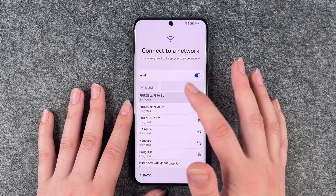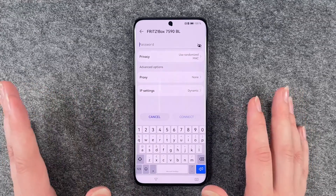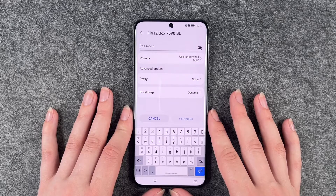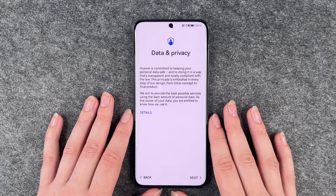Then we want to connect to Wi-Fi. You need this for the Play Store, to download apps, to use WhatsApp or whatever else. So I'm going to put in my password now and then we click on connect. Now we're connected and say next step.